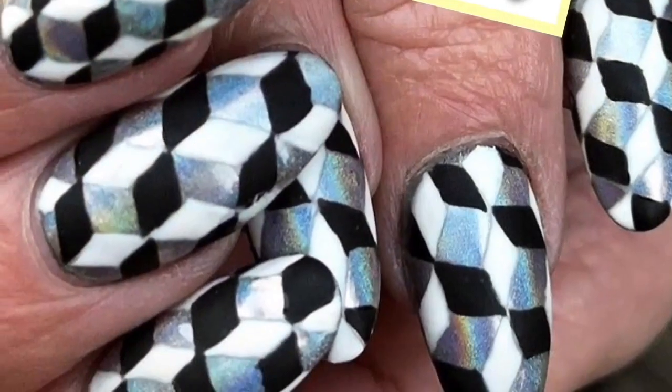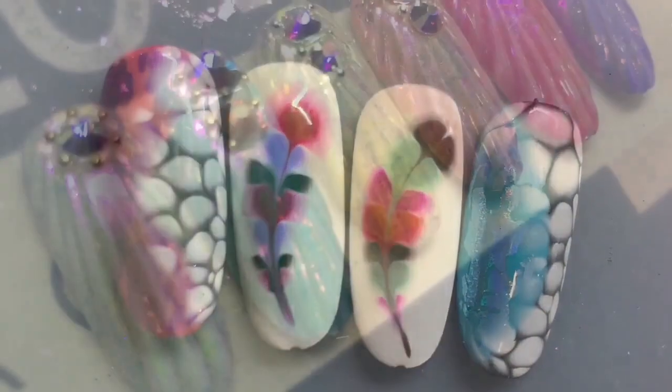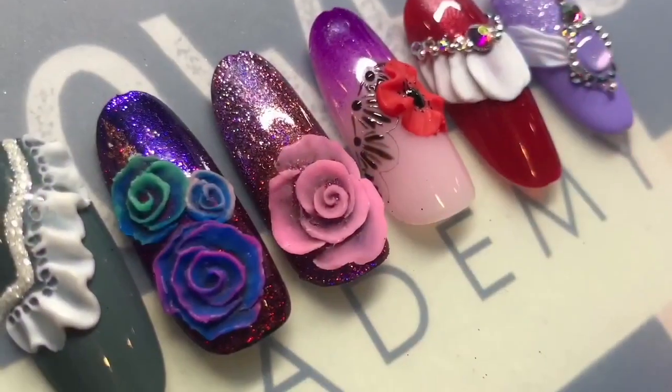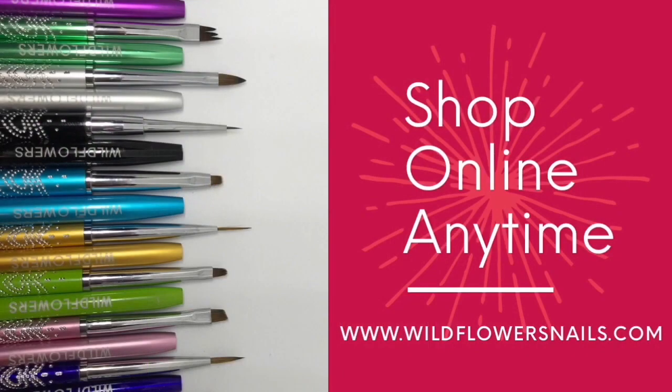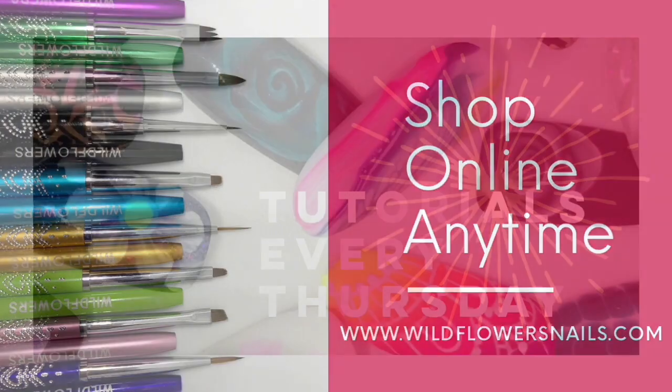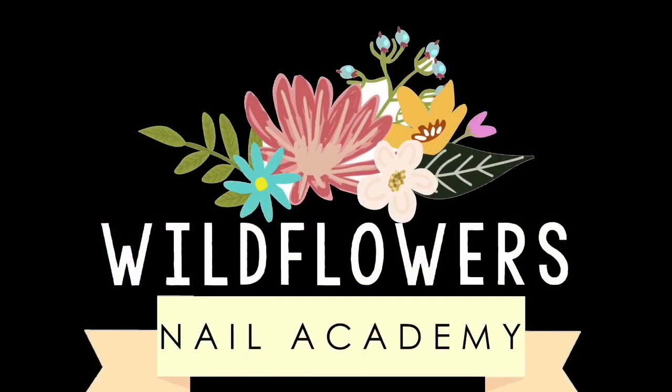We'll also soon be posting our schedule of some of the other shows that we'll be attending throughout the year, where you can catch us. I look forward to meeting you and teaching you more. Consider coming to our Master Artists Week — it's an amazing way to invest in your nail career. You can shop online anytime at wildflowersnails.com. Be sure to subscribe to our channel for tutorials every Thursday, and we're going to have some online classes coming up soon, so stay tuned. Thanks for watching!